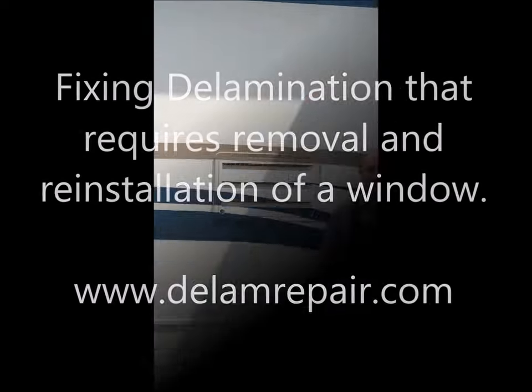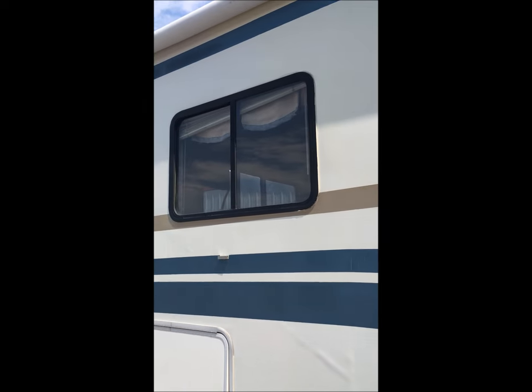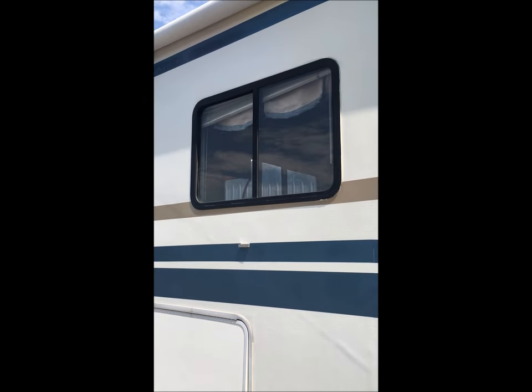Re-sealing a leaky window and fixing delamination. Hi, I'm Andy with Composet Products, DLamRepair.com. Welcome to our video. Today's project is removal of a window, repair of delamination, and reinstalling and sealing the window.